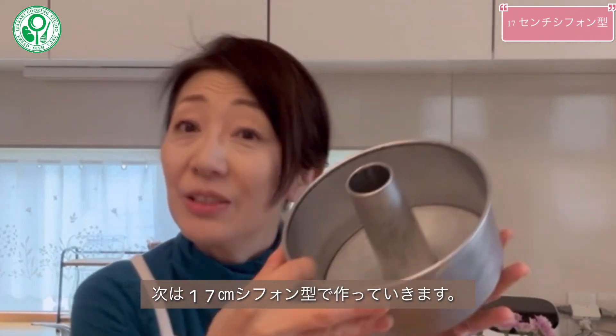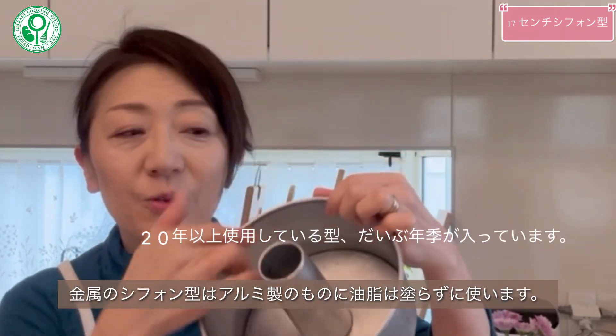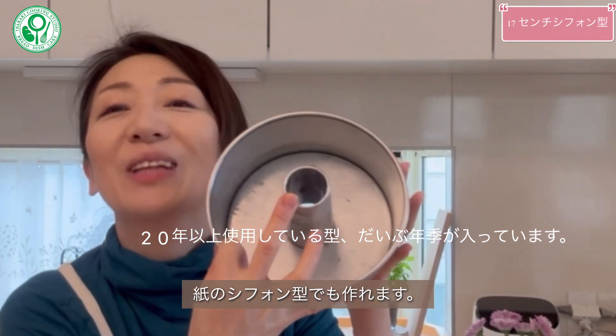はい、焼けましたね。シフォン型の選び方は、フッ素加工などではなく、アルミのものを選んで、油などを塗らずに、直接生地を流していってください。